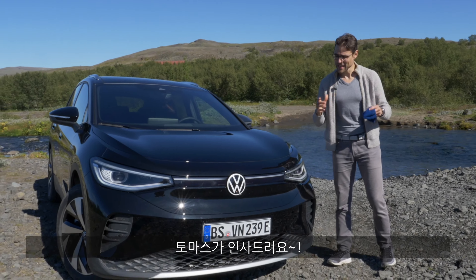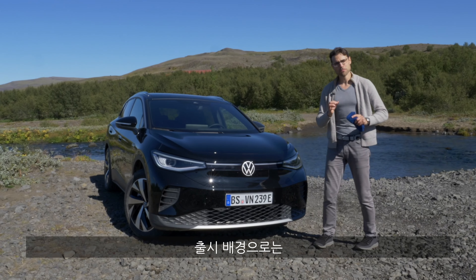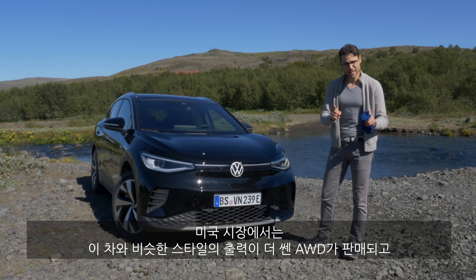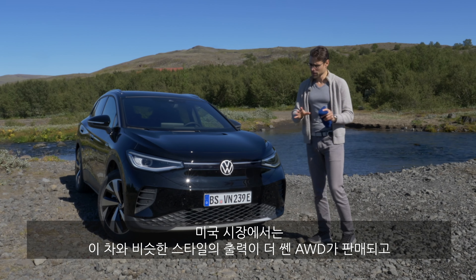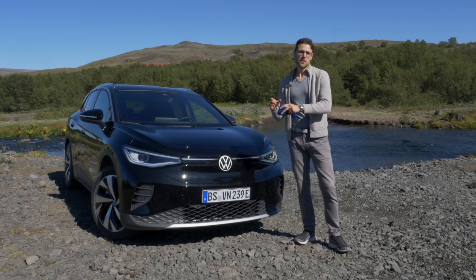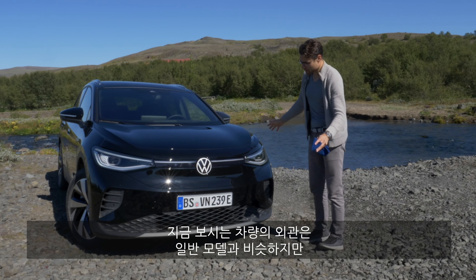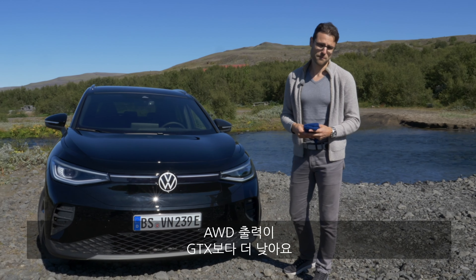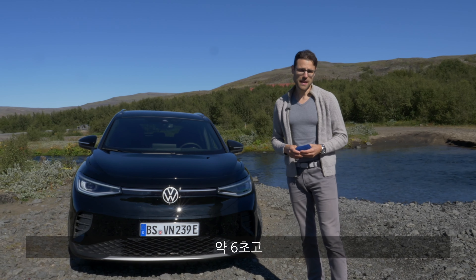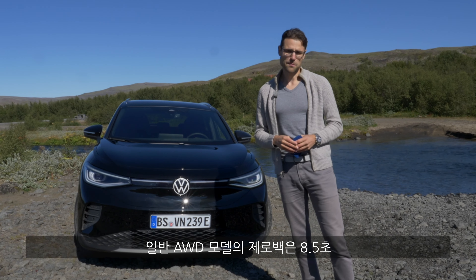So this is Autoconferior with Thomas and the VW ID.4 Pro 4Motion — the new all-wheel-drive version. Usually you get RWD as base and an optional all-wheel-drive. In the US, you directly get the strongest all-wheel-drive version. In the EU, you get the top GTX version with similar horsepower but sportier looks. This version has the normal exterior with a little less AWD power — around 7 seconds 0–100, versus ~6 seconds for the GTX/US AWD and 8.5 for the RWD model.